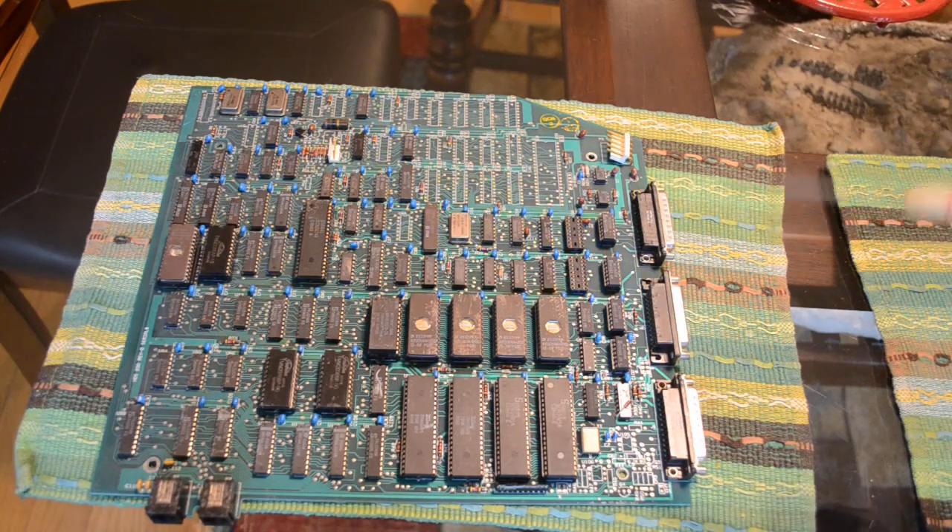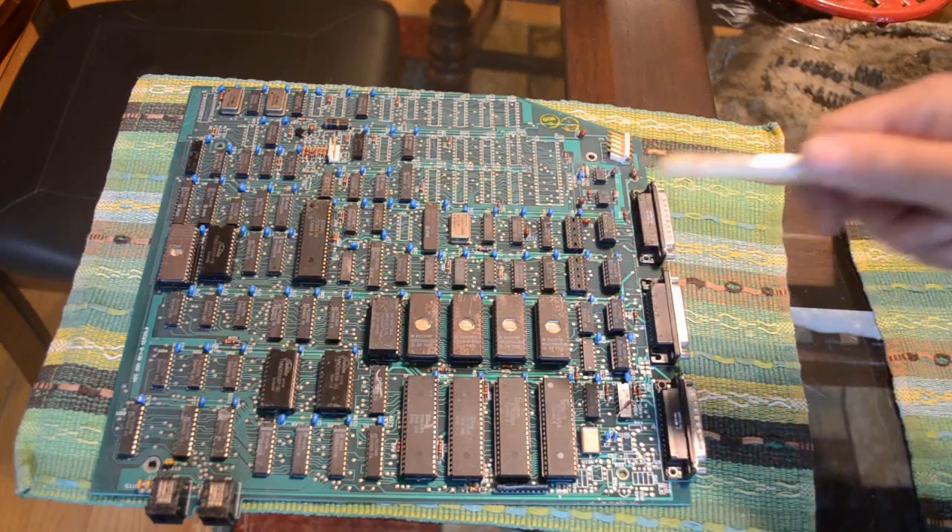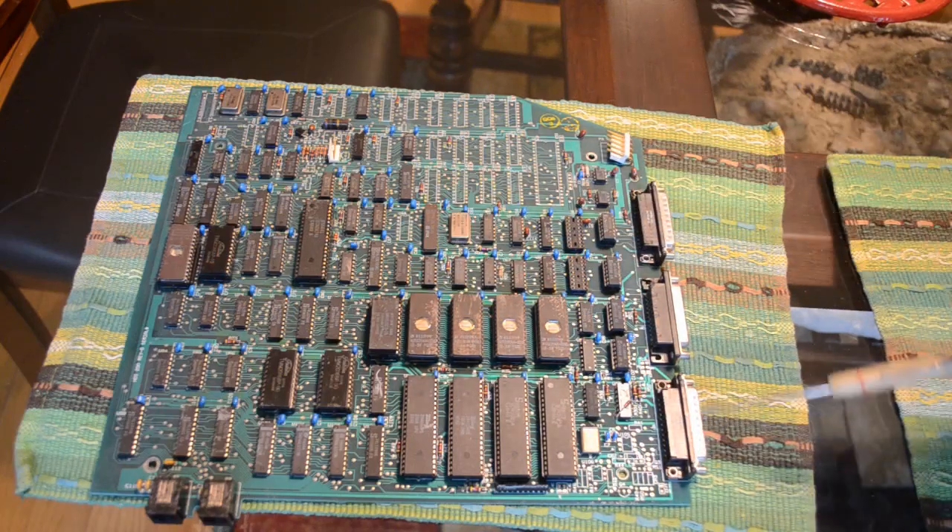That was leading me to believe this is not really a general purpose computer. This is maybe some kind of video terminal — because we've got a lot of ROM, not much RAM, and a lot of interconnects here.